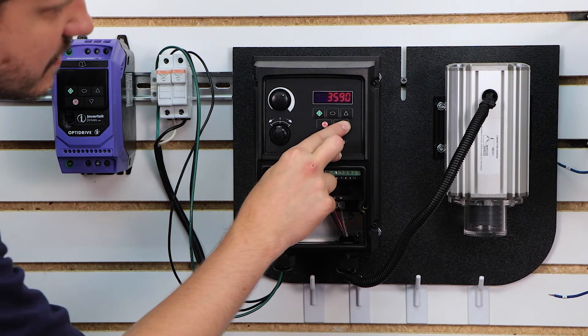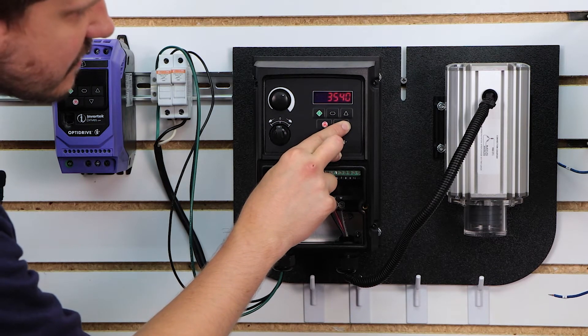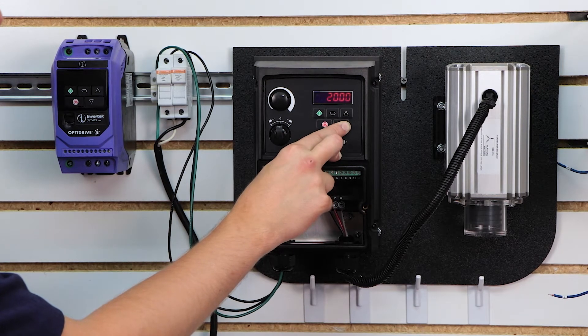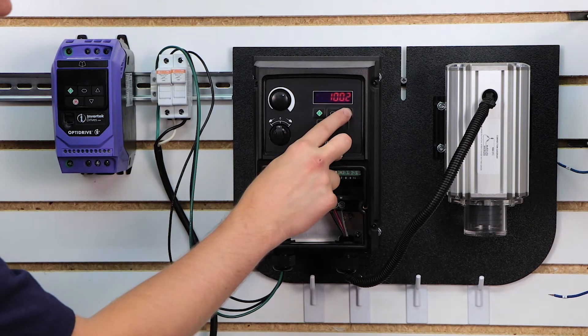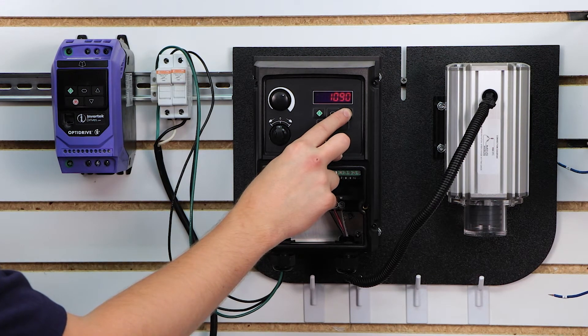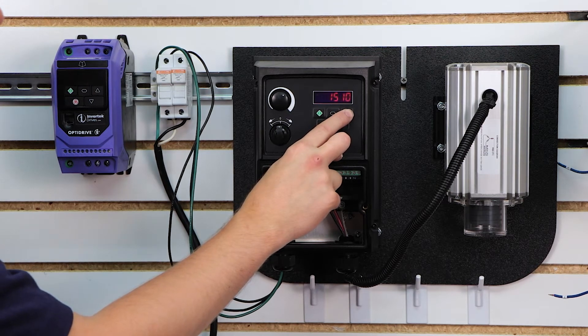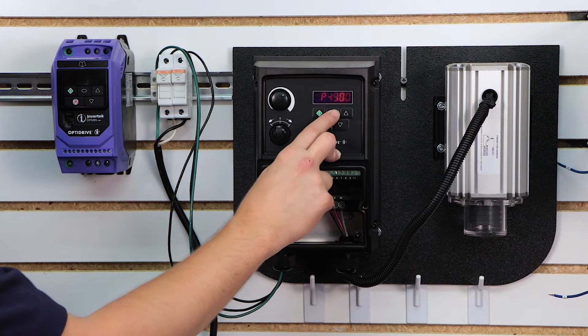If you hold the button down, you'll notice it skips dramatically rather than having to press the button 1600 times, which would take a while. Getting that up to 1590 — that's my motor's nameplate.